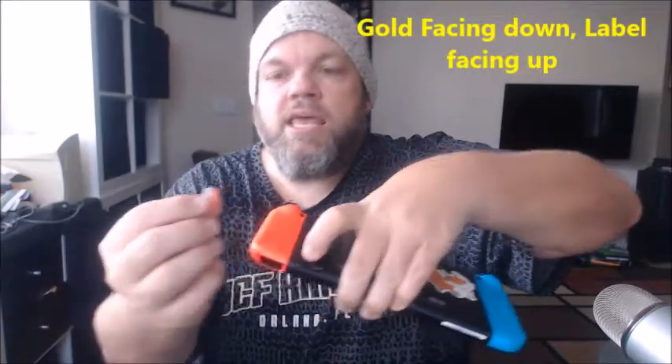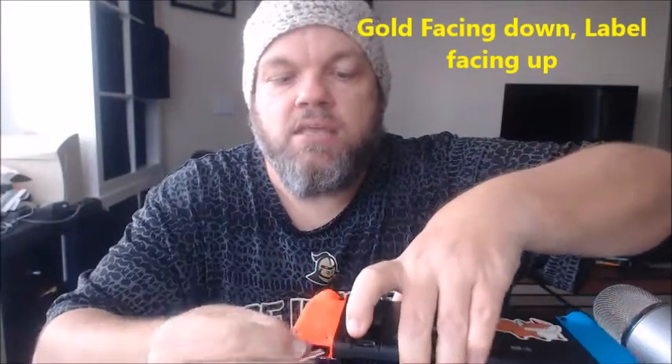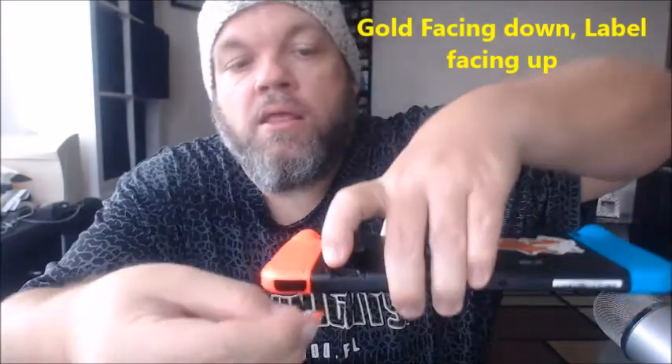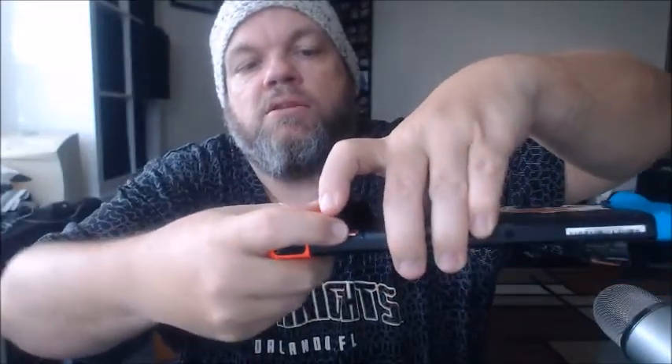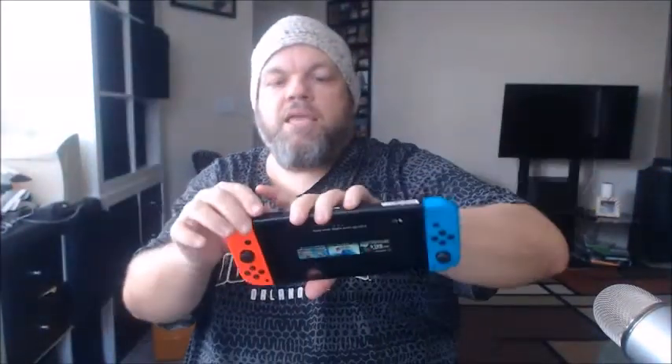That will pop up, exposing where you can add more space. What you want to do is take it on the back and slide it in like this, where the gold metal is facing this way. When I put it in there, it's going to actually click for me. Just don't force it too much. And there — so there we go.